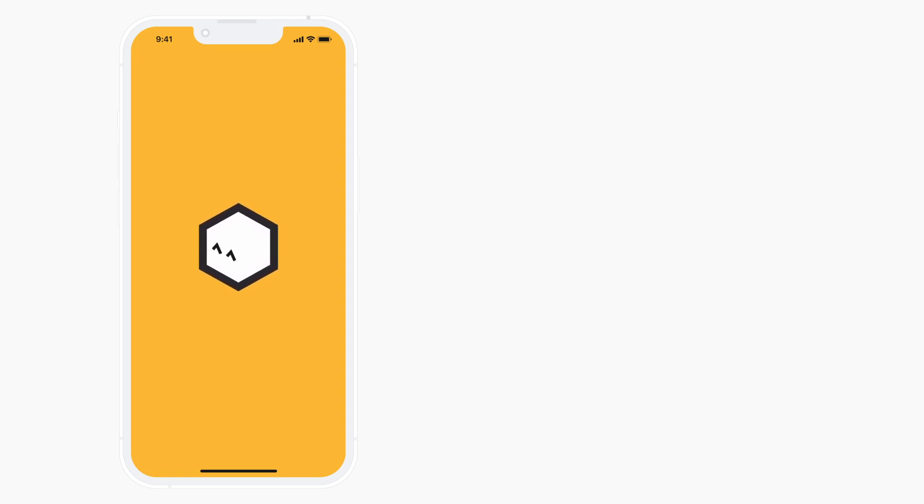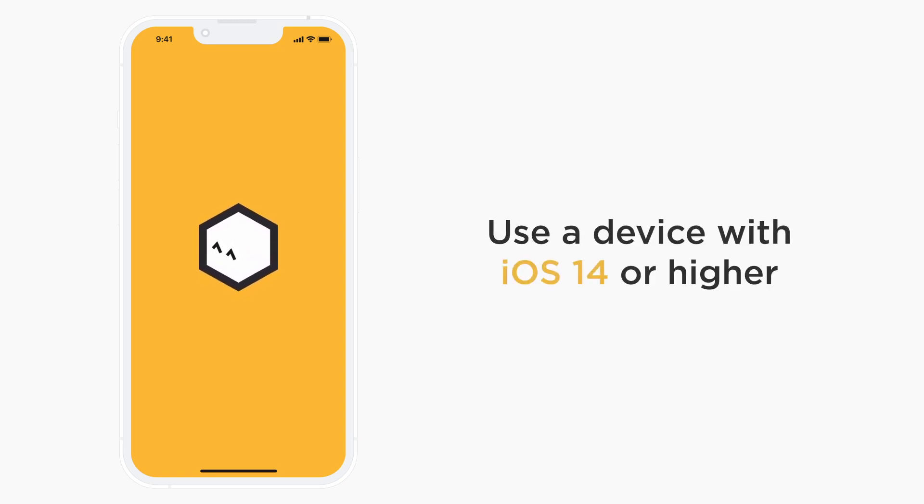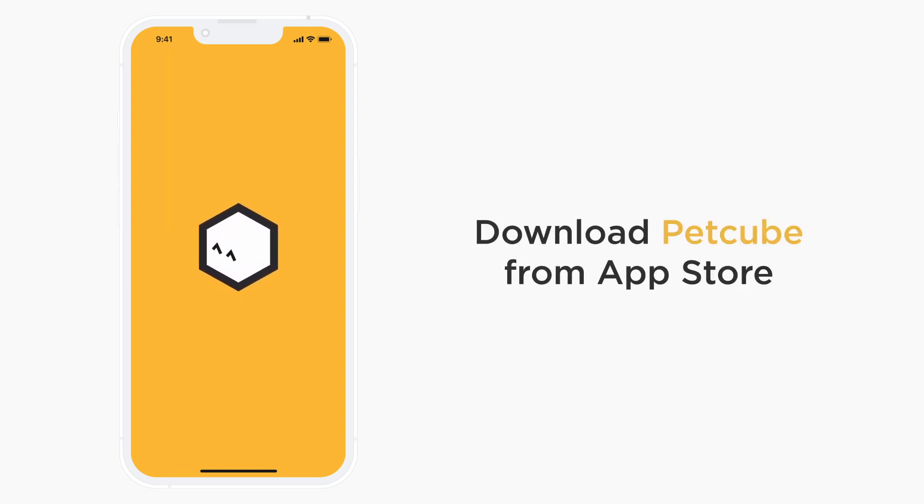You can use any iOS device with iOS version 14 or higher with your PetCube Bytes 2 Lite. It's a breeze to set up. To start the process, download the PetCube app from the App Store and launch it.